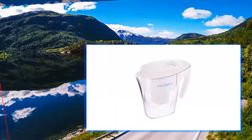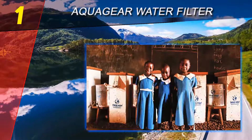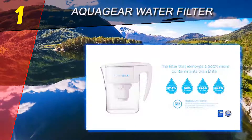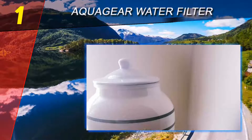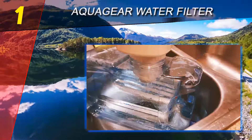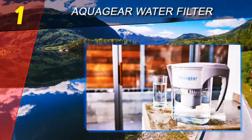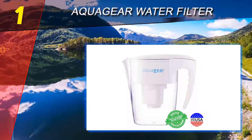Coming in at number one is the Aquagear water filter pitcher. At almost triple the price of other pitcher filters of the same size, the Aquagear is surpassing the big names to become the new star in water pitcher filters. It isn't NSF certified, but the US-made five-stage filter is certified by an independent lab to meet and surpass NSF Standard 42 for improvement of water taste and smell, and also meets Standard 53 for lead removal, which is rare among filter pitchers.